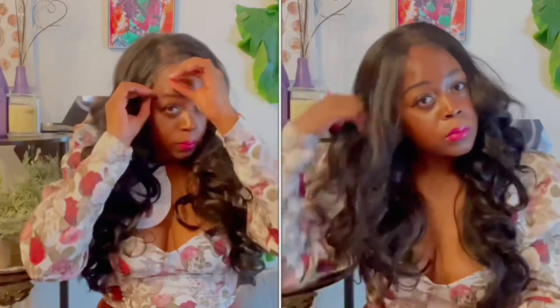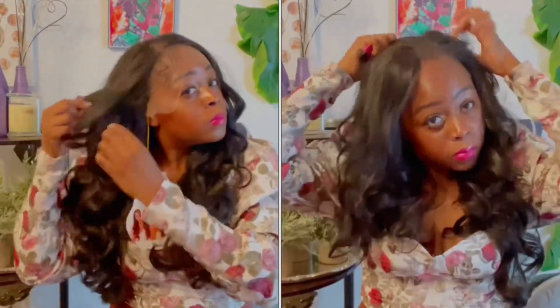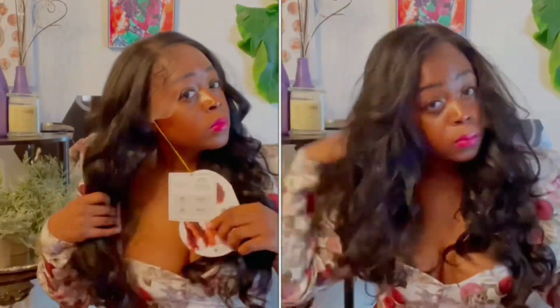It just so happens that when I wore that unit out I had on this same top. This top with this hair makes me feel so ready and so sexy.